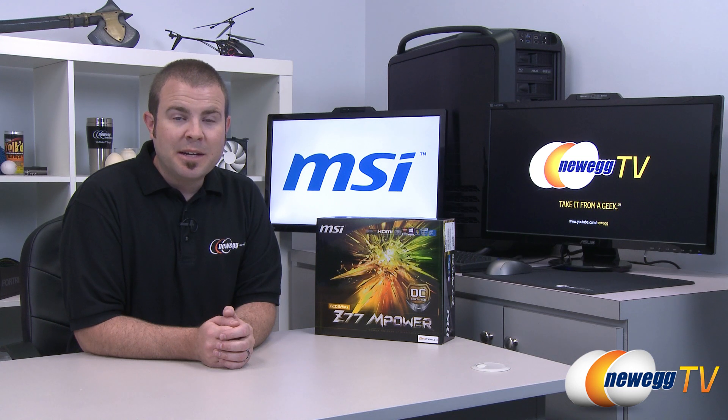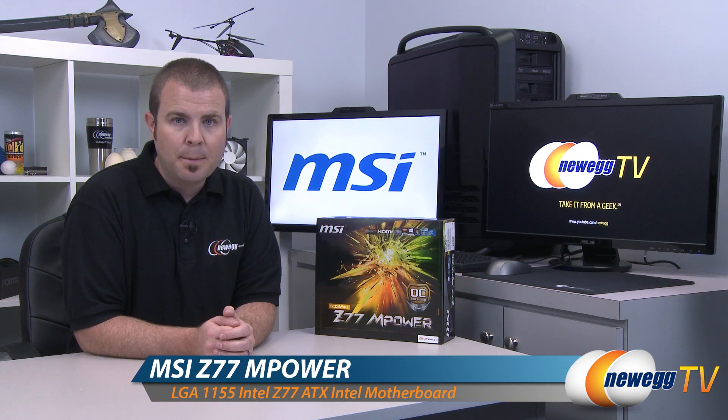Hi everyone and welcome back to Newegg TV. My name is Paul. Today I'm going to be doing an unboxing and overview of this new motherboard from MSI. This is the MSI Big Bang Z77 MPower.